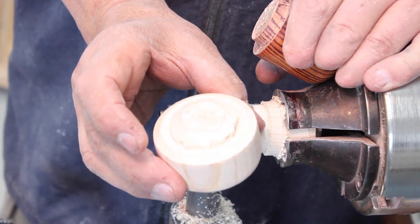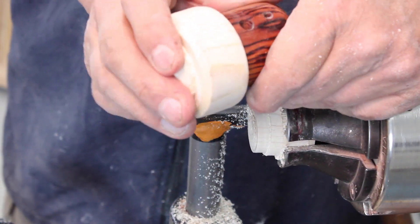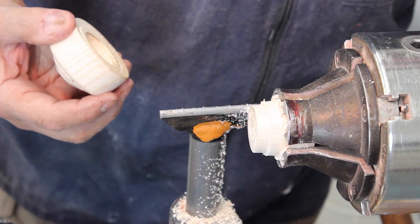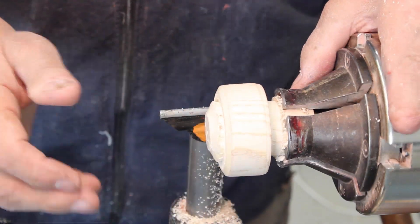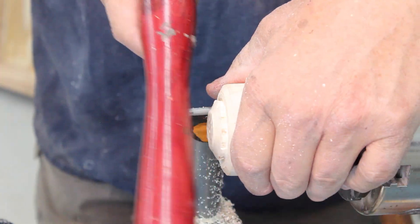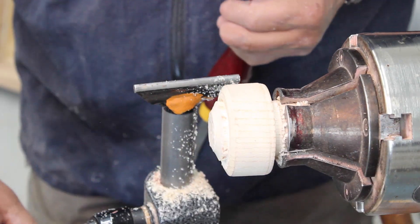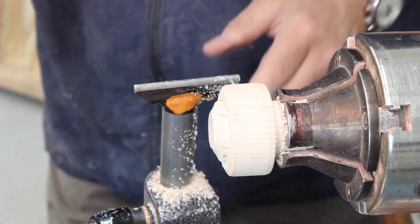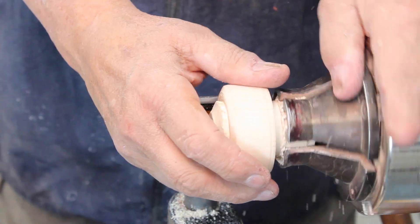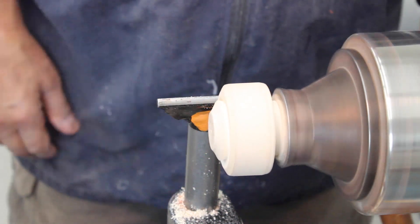I've got my roof ready to profile. Here is the base - that's all ready to glue in there. I've got a jam chuck for my lid, and I've also got some pin jaws that would fit this, but I think it's good to challenge yourself a little bit. I'm not going to bring up my tail center - I'm just going to work on this. It's running very true, so I'll get a spindle gouge and work on that.